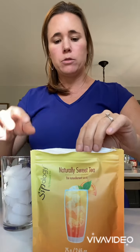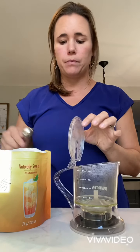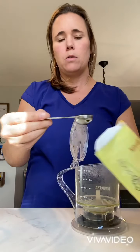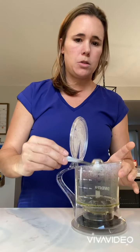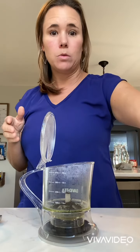So let's just take a quick look. I have our naturally sweet lemon tea here, and I am gonna take the Easy Breezy Infuser and I am gonna scoop one scoop of this directly into the Easy Breezy Infuser.